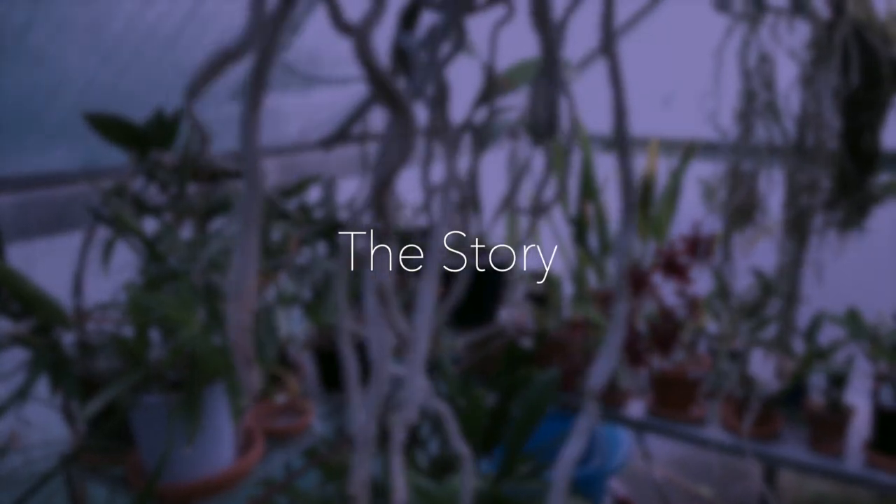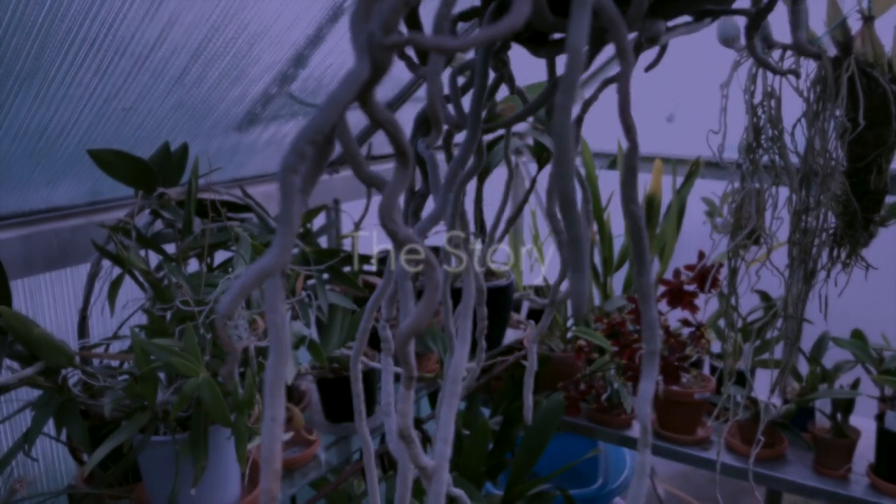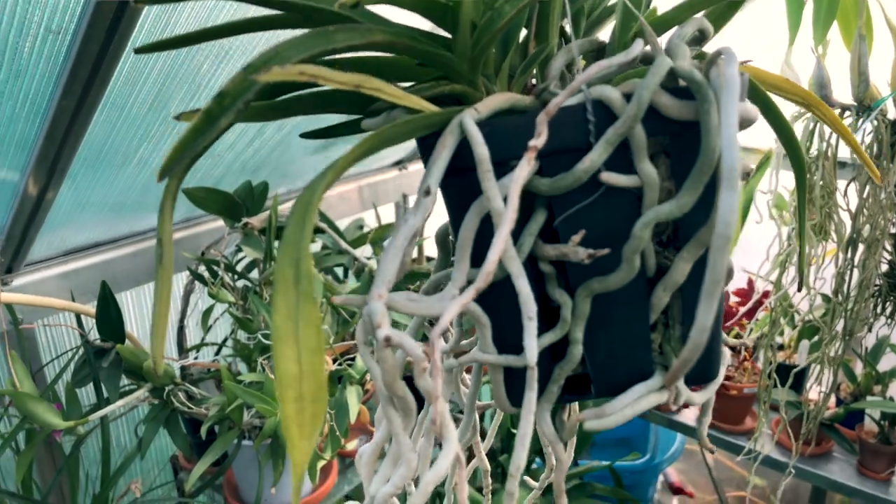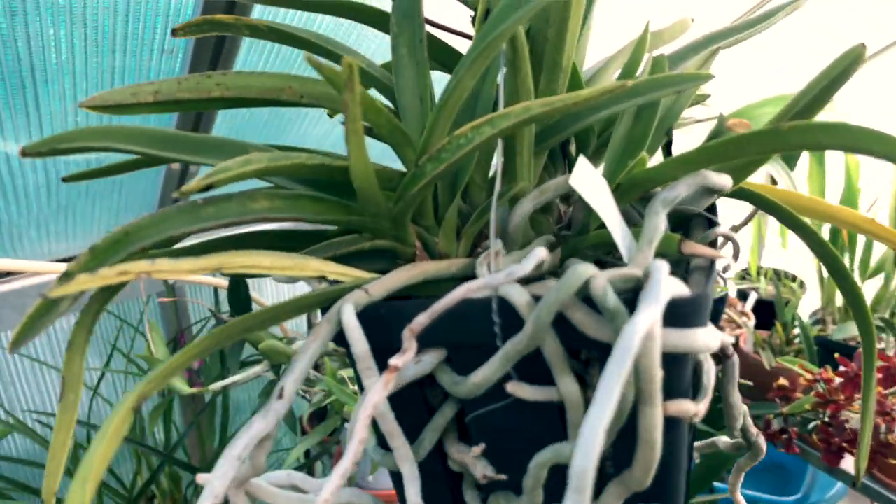I hope you guys enjoy this video. This orchid has been in my collection for quite a number of years. I received it around May 2018 from Plante Orchids and it's done absolutely well since then. I've received two bloomings from this one, and the orchid usually blooms around summer.